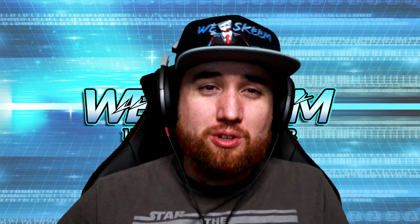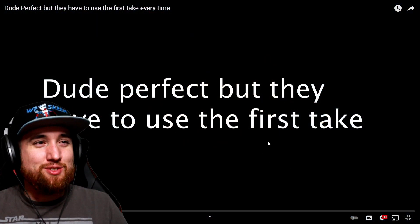Welcome back to the channel. Let's explore together today. We're checking out Fair Bear Films because they always put a smile on my face. This one is titled a Dude Perfect, but they have to use the first take. I think we know where this is going. Let's watch.